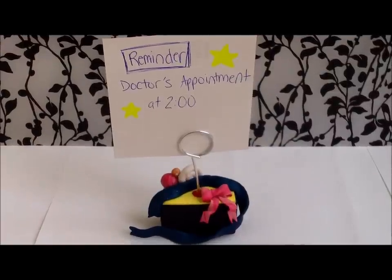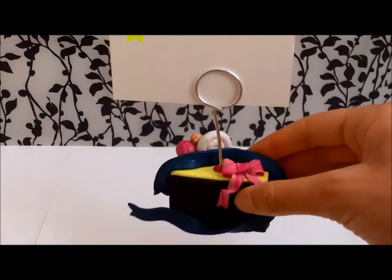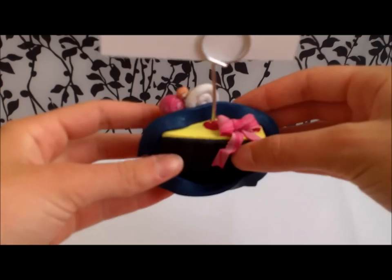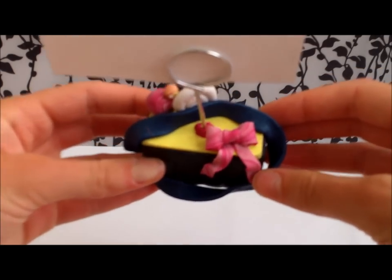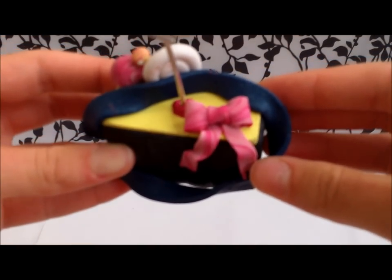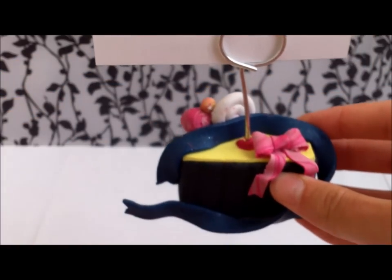I called this card holder 'Ribbons and Bows' because it's got basically ribbons and bows all over it. Here is a metallic blue ribbon that's kind of woven around the card holder, and I made a multi-colored striped bow in shades of pink on top, and we've got some swirls to bring in the other colors.